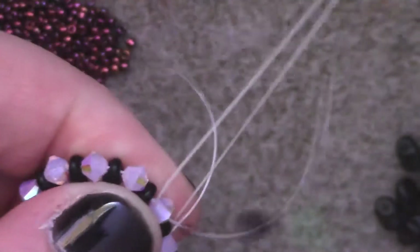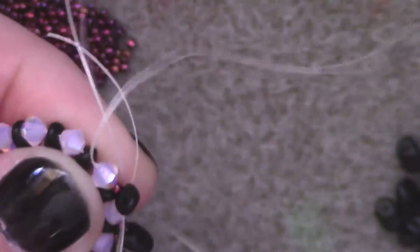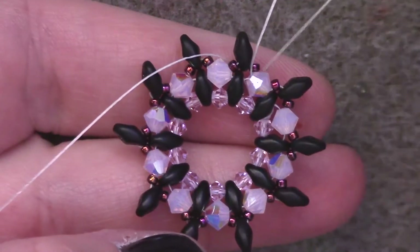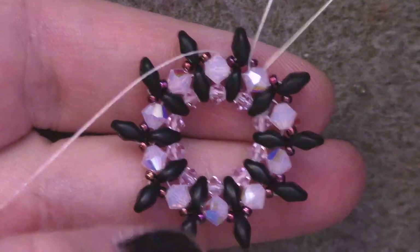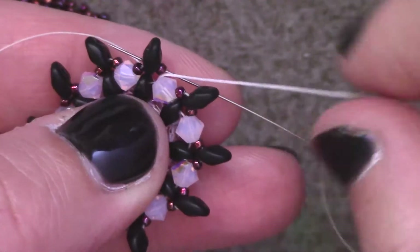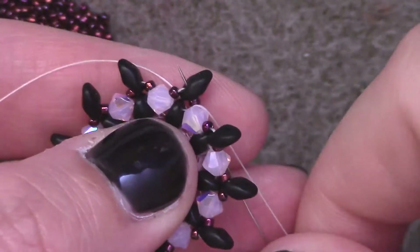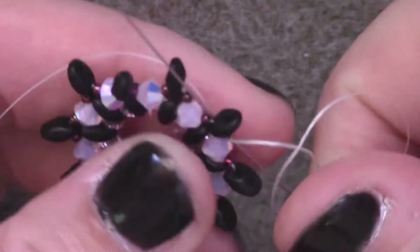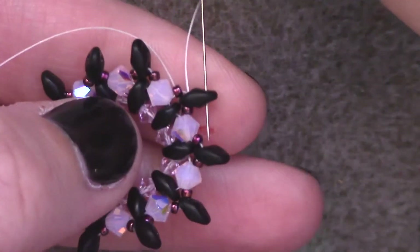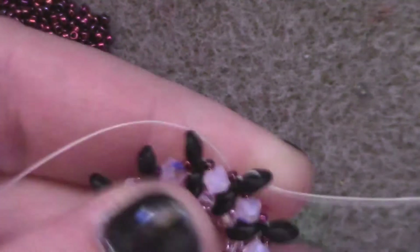Also make sure that both holes of the SuperDuo bead are unplugged. That is what our bezel looks like so far. Currently my thread is coming out of a four-millimeter bicone. I'm going to pass through the next size 15 seed bead and through the bottom hole of the SuperDuo. Then, to set up for the next row, I'm going to pass through the top hole of that same SuperDuo and change the direction of my thread.